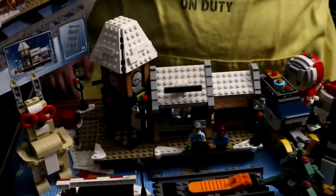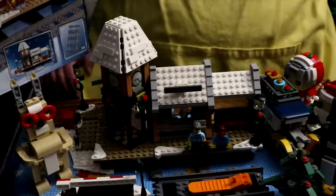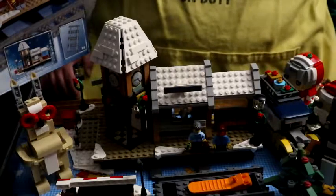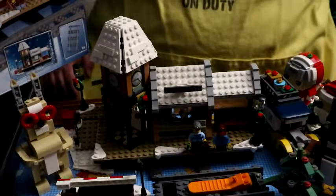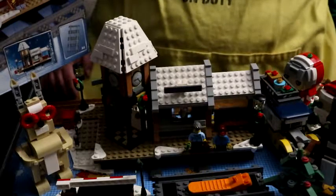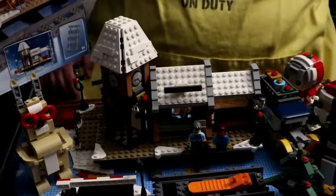Build time was approximately four hours if going at a steady pace. Some of it I was a little fatigued overall because of work and family.